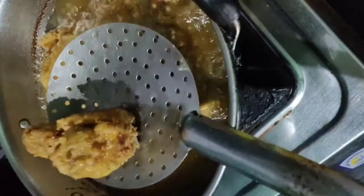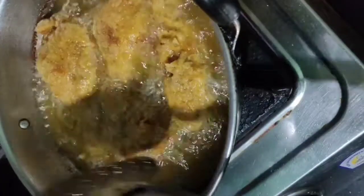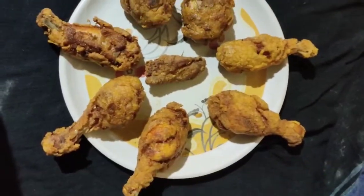The fried chicken is ready. For this video, please like, share, and comment, and subscribe to our channel. If you want to try this recipe, please share it in the comments.